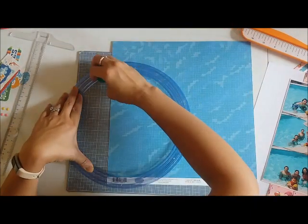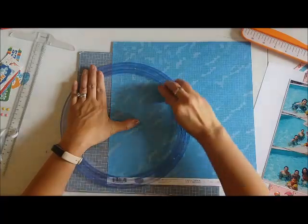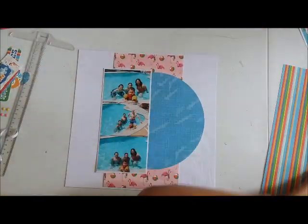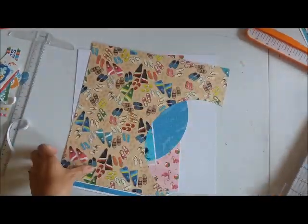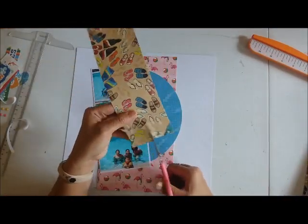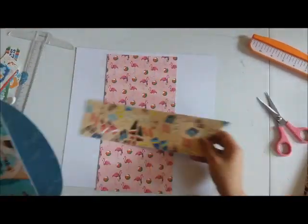I'm pulling out my trusty Creative Memories circle cutter with some blades and I'm going to use it to create a perfect half circle. The sketch called for a full circle, but I figured I could do a half since I'm going to cover up one side of it with some photos anyway. The sketch also called for some thick banners on the bottom — there's actually two: one is behind the circle and then the other one is over the circle. I'm working on doing that right now.